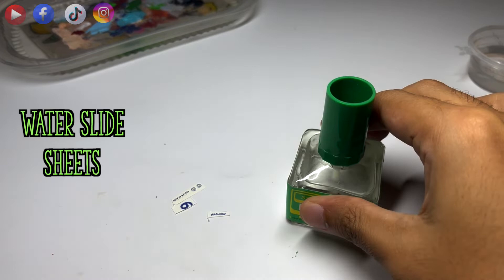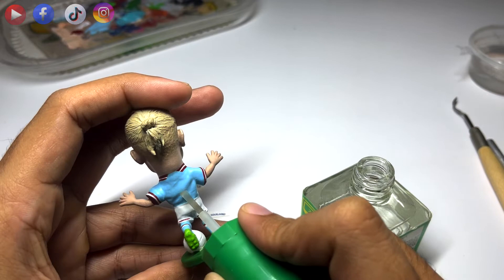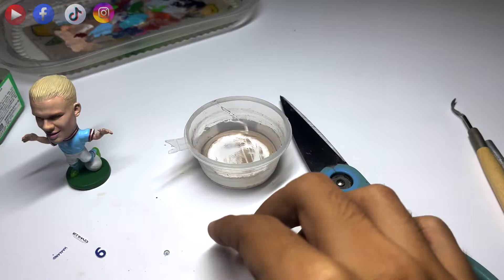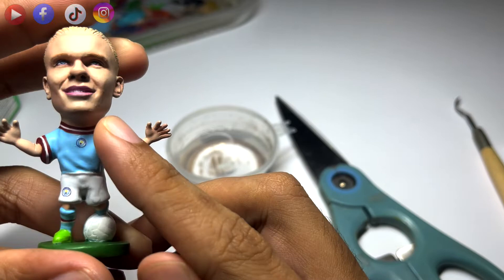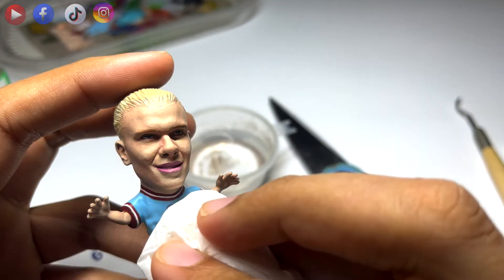Now it's time for decals. I'm using a water slide sheet, which means you have to dip the decals into water before applying them. Before applying the decals, I will use a liquid called Mr. Mark Softer. What it does is that it creates a sticky surface for the decals to be applied on. After applying Mr. Mark Softer, I will dip my decals into water for roughly 10 to 20 seconds, then peel the backing off and apply the decal onto the figure. I will use a brush to get the decals into the desired position before removing excess water with a tissue paper or paper towel.